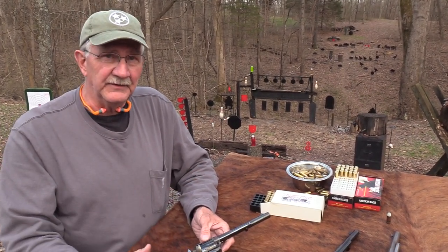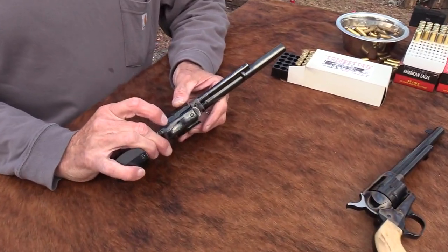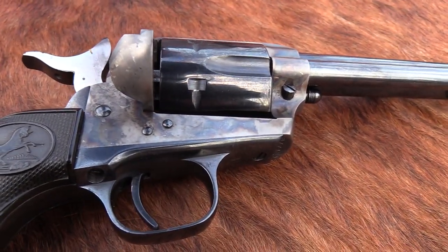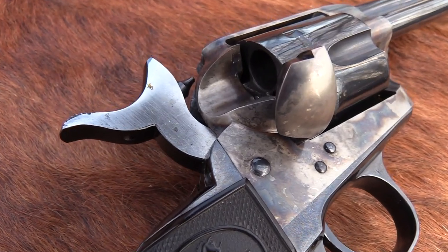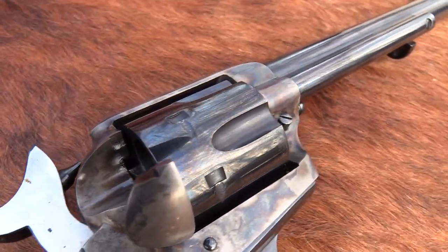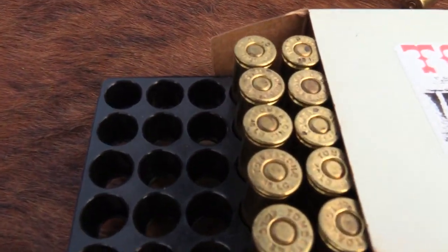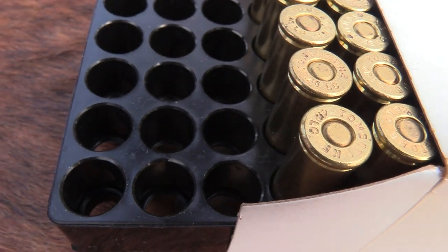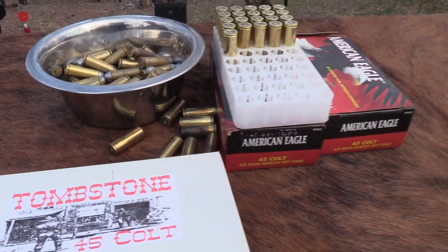Mike Venturino is kind of an expert on these, so I'll blame it on him if I'm wrong. I think it was around 1974 that they took a break from making them and redid all their tooling. There were a couple of years where they didn't make any, then started up again in the mid-to-late 70s — those are considered the beginning of the third generation.